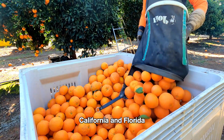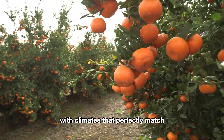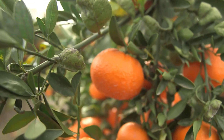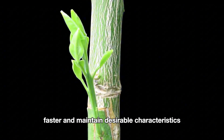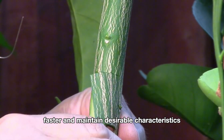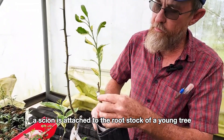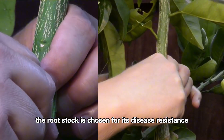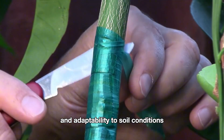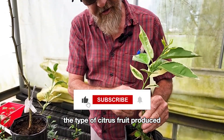California and Florida are the heartlands of American citrus farming, with climates that perfectly match the needs of these trees. Grafting is a popular method of propagating citrus trees, allowing farmers to produce trees that bear fruit faster and maintain desirable characteristics. In this process, a scion is attached to the rootstock of a young tree. The rootstock is chosen for its disease resistance and adaptability to soil conditions, while the scion determines the type of citrus fruit produced.